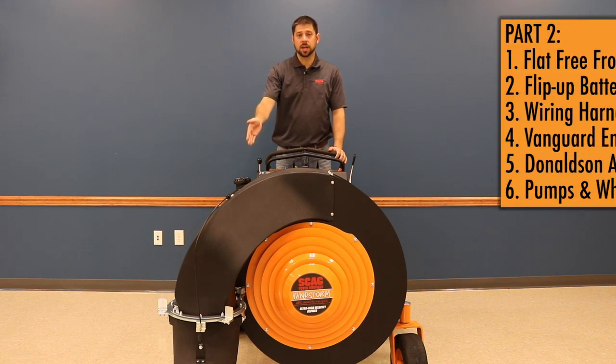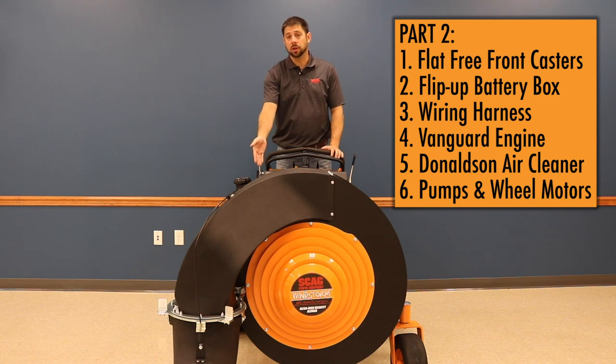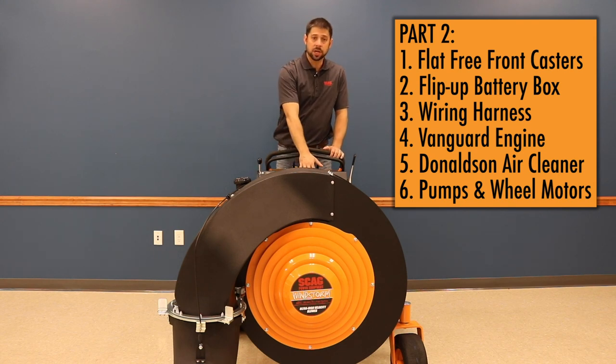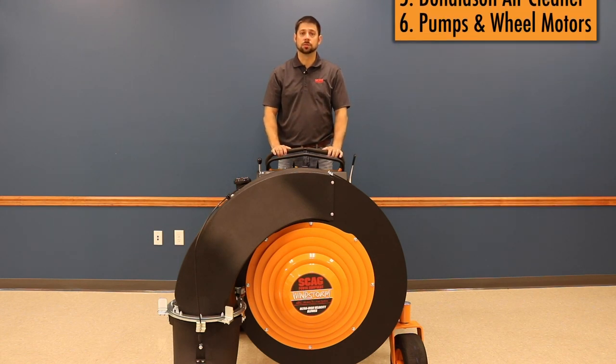From the flat, free front caster tires, to the flip-up battery box, to the custom braided wiring harness — on the engine we've got a Briggs engine with two-stage Donaldson air cleaner. And last but certainly not least, pump and wheel motor proven drive system versus a hydrostatic transmission.